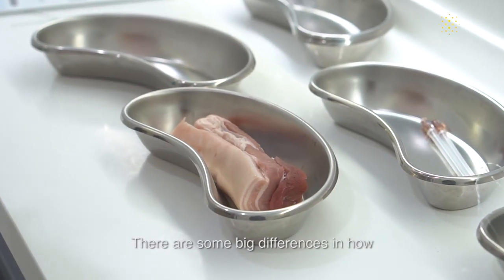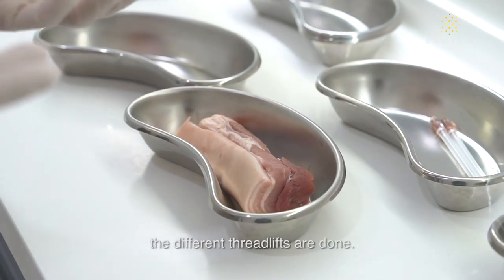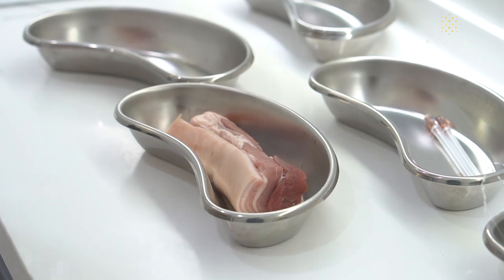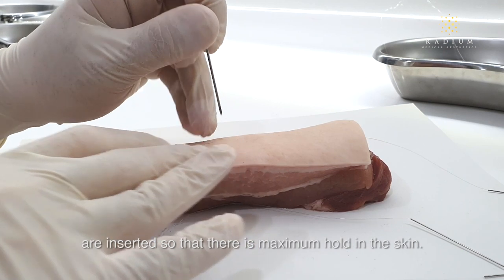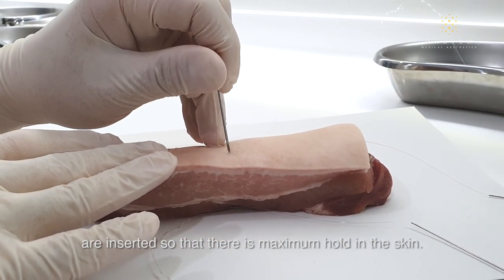There are some big differences in how the different thread lifts are done. During a single procedure, usually more than one Silhouette Soft Thread is inserted so that there is maximum hold in the skin.